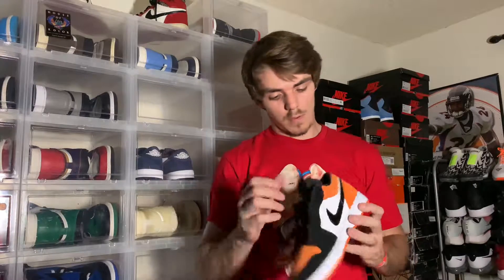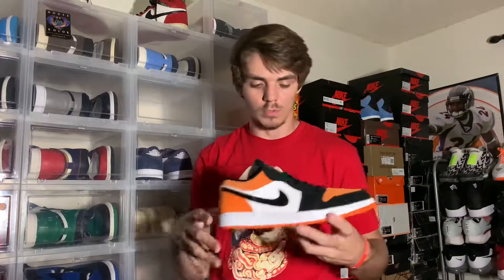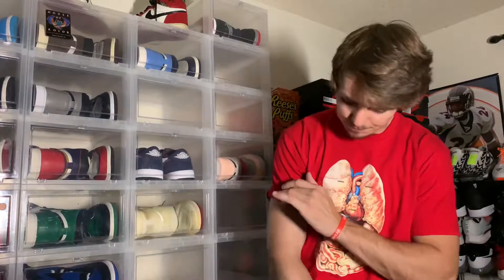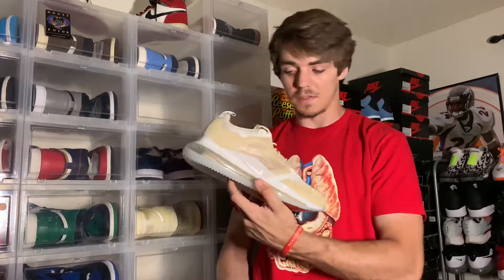I'm a real big fan of these lows. They also had the mids in store — I looked at those but I'm not a huge fan. It's pretty much the same thing except the swoosh is shiny orange, which doesn't mesh well with all the orange, and the shiny part just doesn't go well.